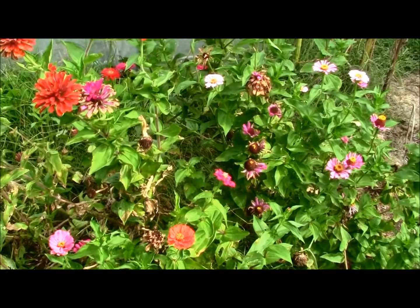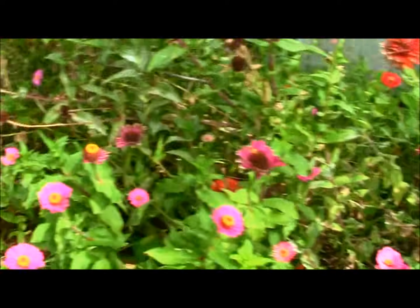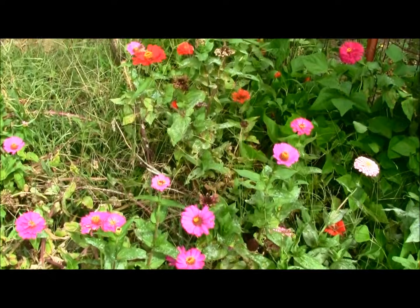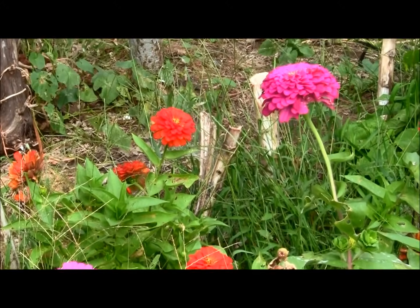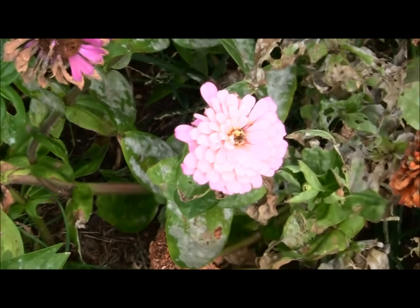As you can see, the flowers are getting just a little bit worn out looking, but they still do attract butterflies even this late in the season. What I like to do is pick out the colors I like, like this pink type down here.